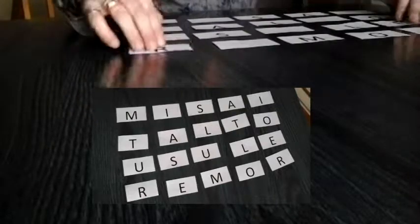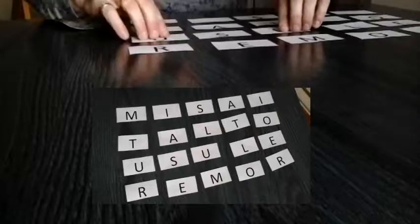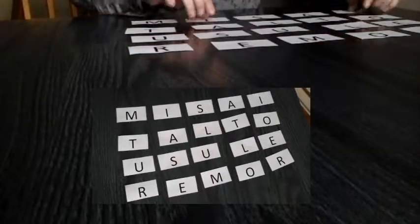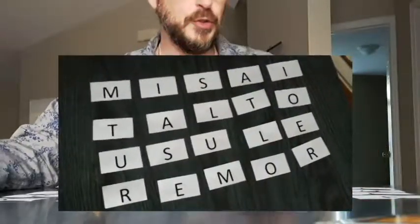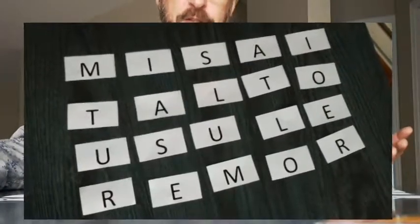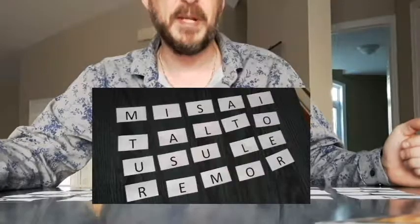So all you have to do, really, is remember the position of each card corresponding to the letter in your head. They're forming four words that you have to remember: Misai, Talto, Usuli, and Rimor. They're not real words, of course, but they're easy to remember mnemonics.